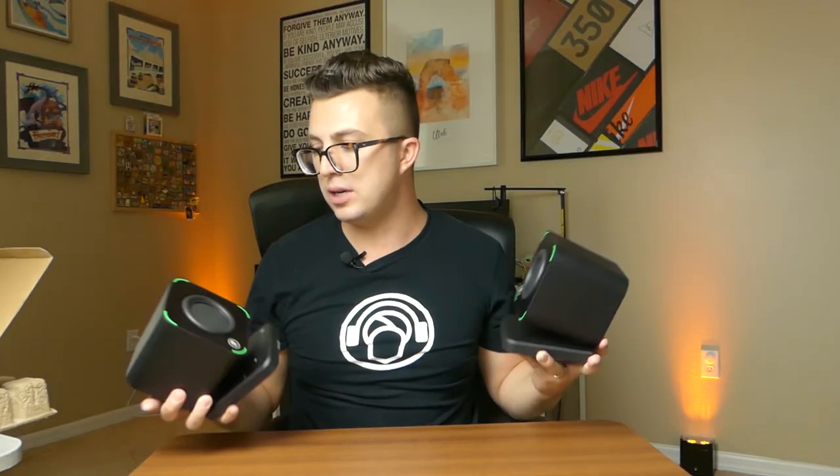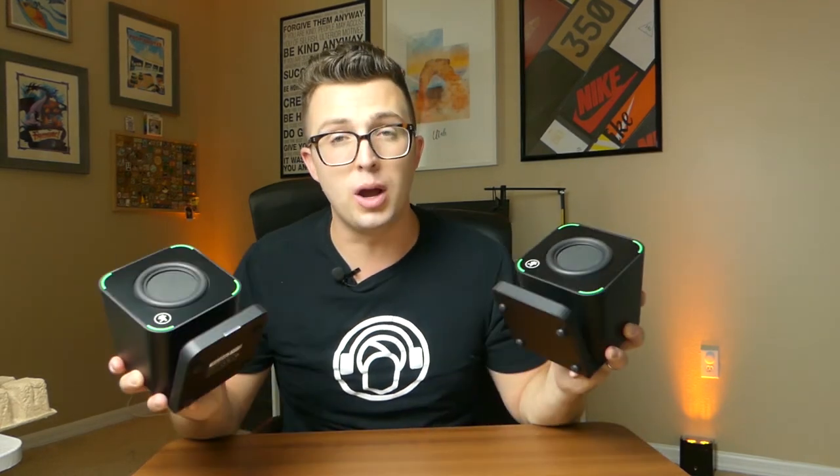I'm just very impressed, as usual, with Mackie's build quality and with the sound quality. If you wanna pick up a pair of these, I will include a link down in the description below — you can buy through there and support the channel. And if you're not picking up a pair of these awesome speakers today, you can always subscribe, ring the notification bell, leave a comment, and like the video, because that helps the algorithm as well. But that's gonna be it for today. Thank you so much for watching, and I will see you next time.